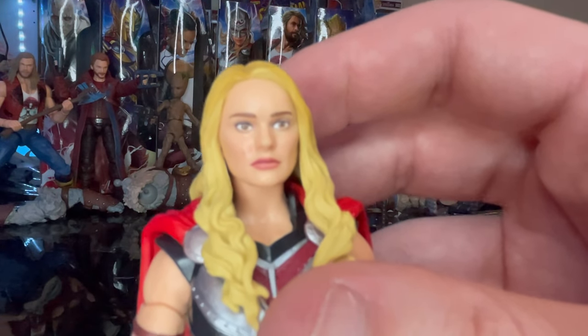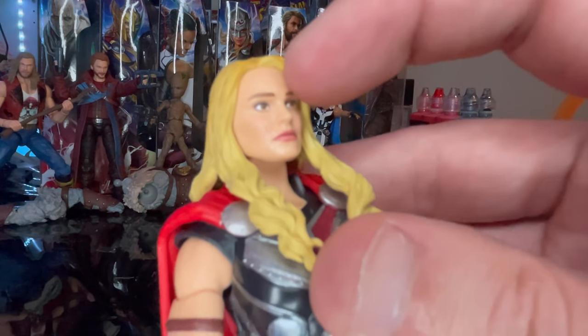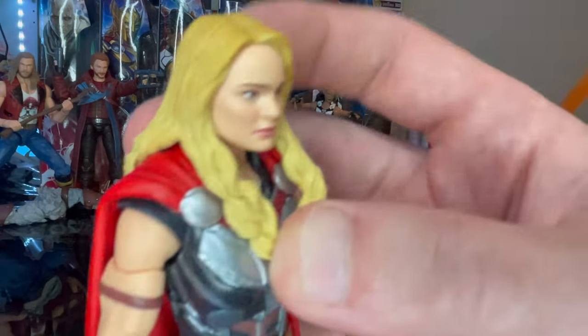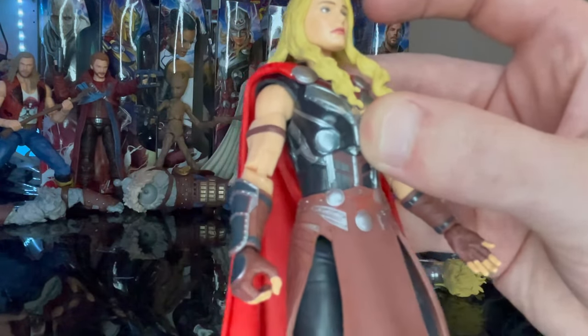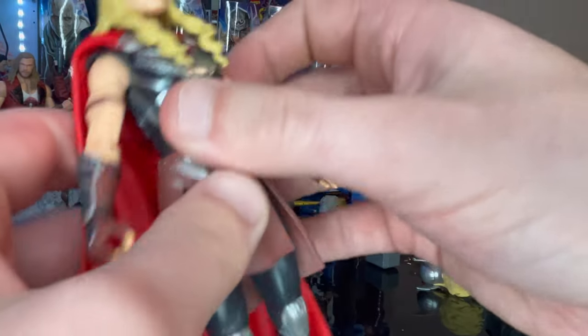You get brown eyes with some eye shadow, brown eyebrows, and pink lipstick. The blonde hair gets a little more golden at the top and more unsaturated near the ends. And you get this really nice rich red cape, which is awesome.